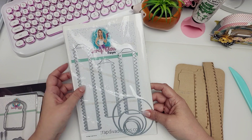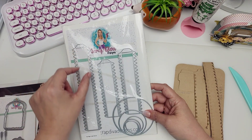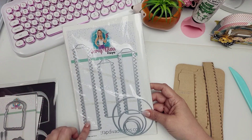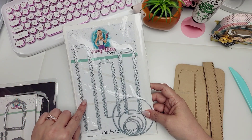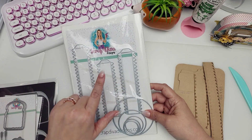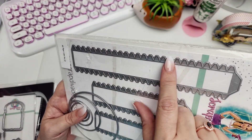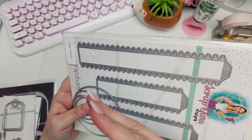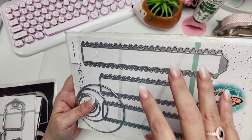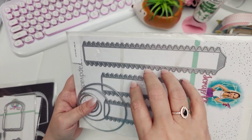You don't need the die set — you can make these using your scoreboard. It's basically a strip of paper with little tabs on the side, but this die set just makes it that much easier. It comes with three different sizes for each tier, and it has the little tabs already cut out so you don't have to be cutting tabs yourself. It's not necessary, but definitely something I use here a lot.